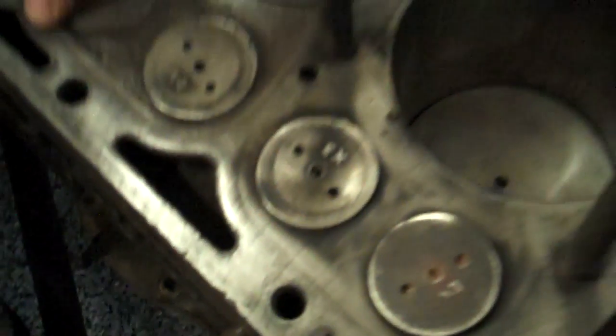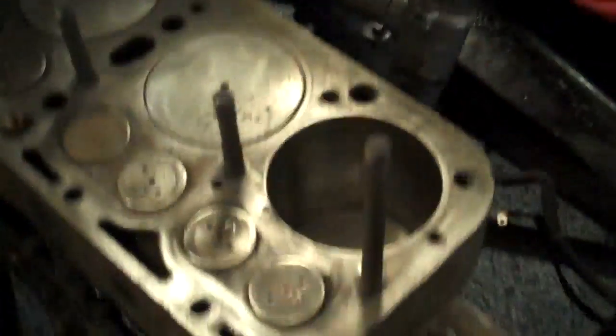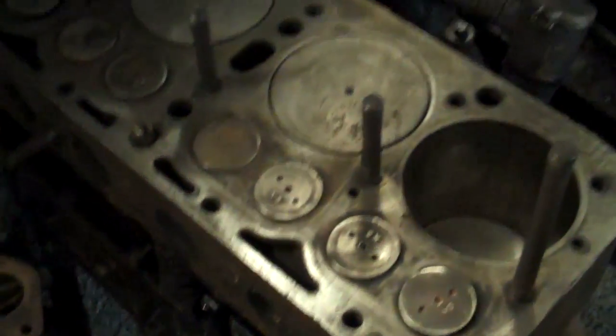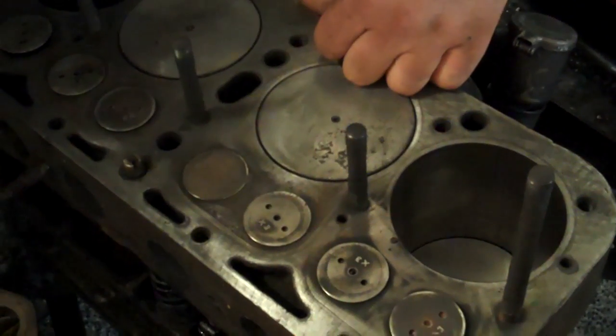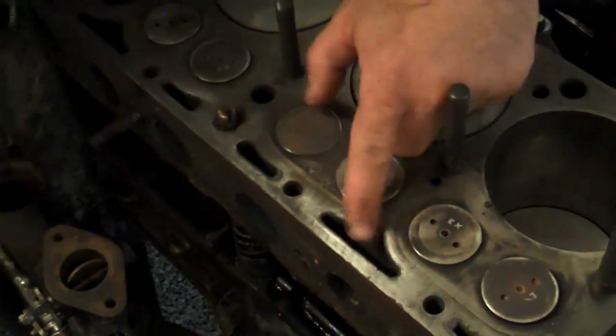These are head bolt holes. I had to clean all this stuff up — it was plugged up. The middle one wasn't as bad because this is connected to this pipe right here, which allows it to flow into the radiator. There is sediment in the radiator too; it just flows down there and settles to the bottom. So it looks like we had significant sediment buildup in the radiator and in the block.